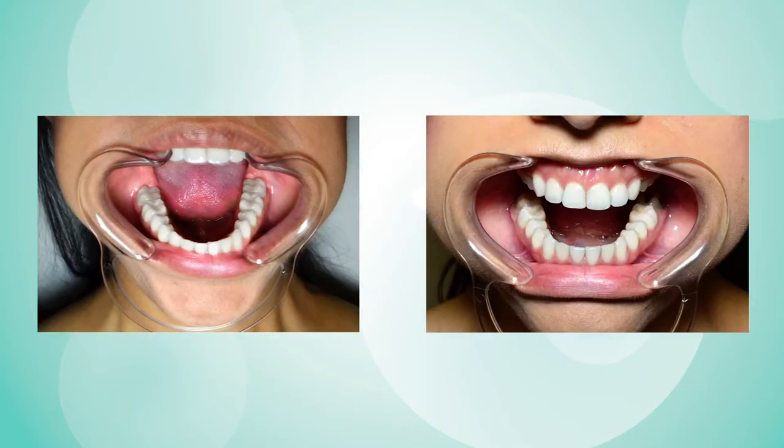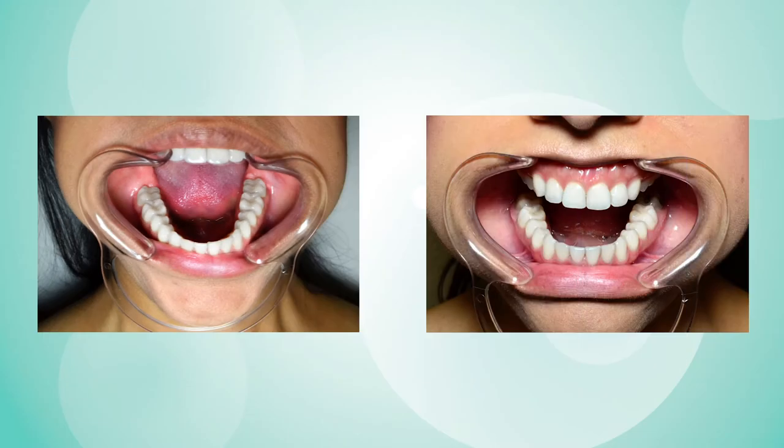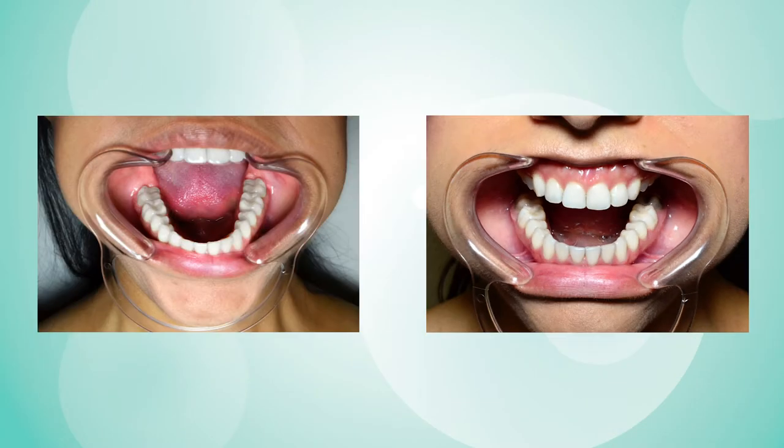These photos do not meet the smile selfies criteria. This photo is blurry — it's out of focus. This photo has a shadow hiding the back molars. If any of your photos have these problems, then you will have to reshoot them.